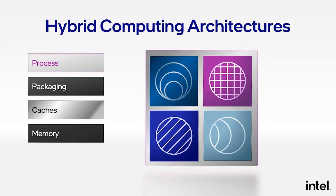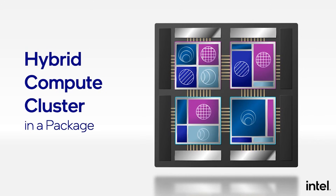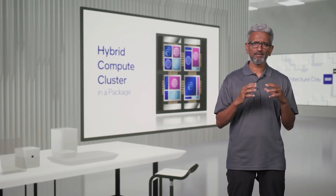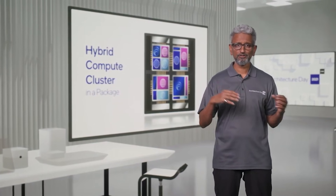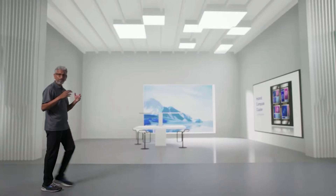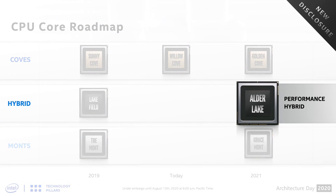We do not know what BIOS this was running on — that's a very important consideration to keep in mind. We don't know what changes, if any, it has compared to the latest BIOS for your motherboard, or whether this is a BIOS that's actually going to be released to reviewers. So it's just an important thing to tuck under your hat. And Alder Lake is apparently going to run better on Windows 11 as well, so just keep those things in mind.